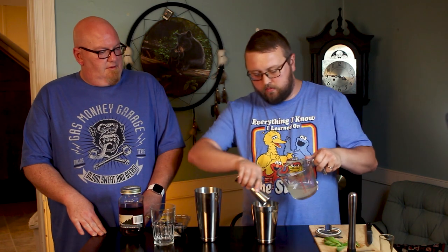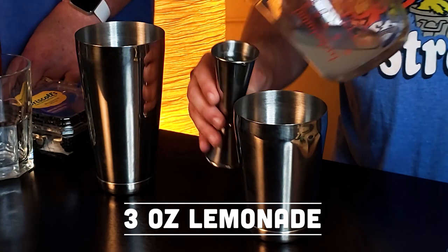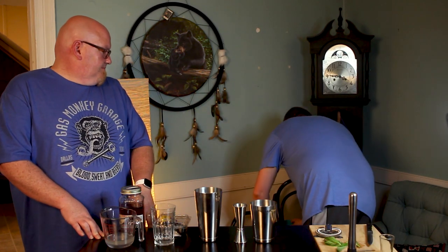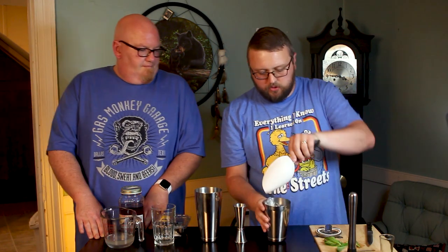Then we're going to add three ounces of lemonade into the mix — freshly squeezed lemonade. That's right, it's homemade. At this point we're going to throw some ice in this and break it up. Nice little scoop of ice. I'm going to give it a shake till it gets cold on the outside. Now that's a shake right there. That's how you shake it.